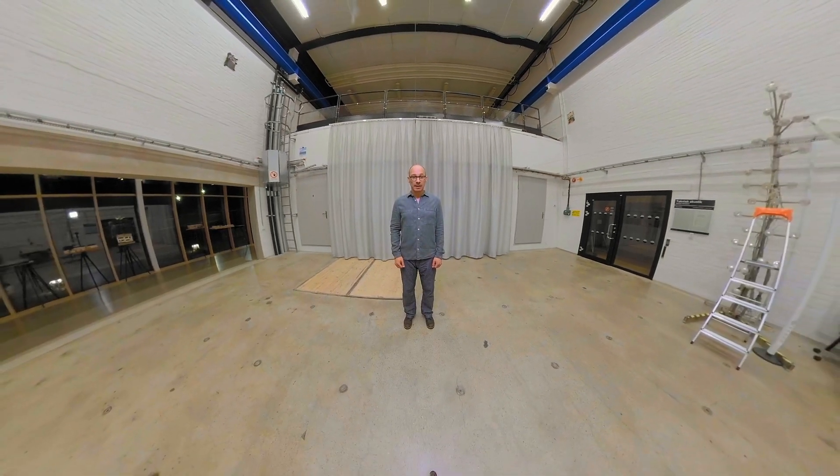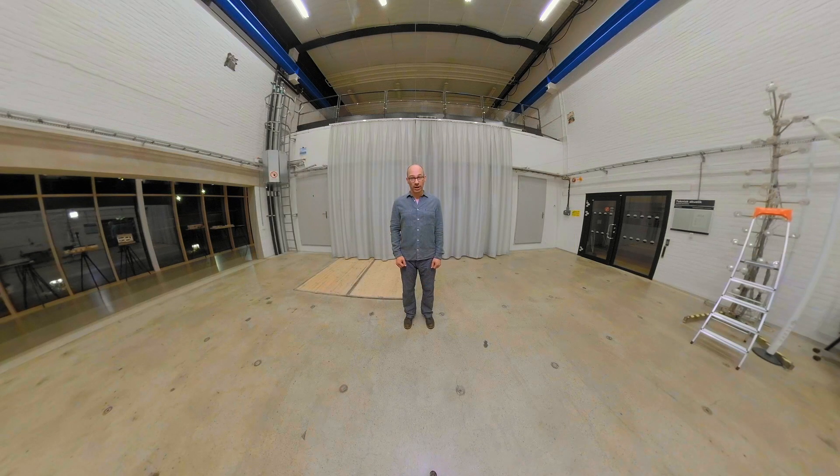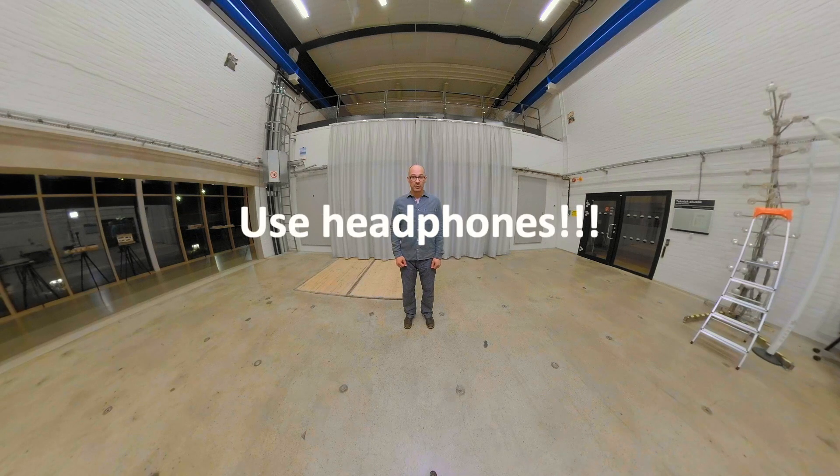It is time for some 360 video content. This time we mounted an equatorial arrangement of nine microphones onto an Insta360 Pro camera, and you're listening to a fourth ambisonic order binaural rendering of the microphone array signals. So please make sure that you're using headphones to listen.